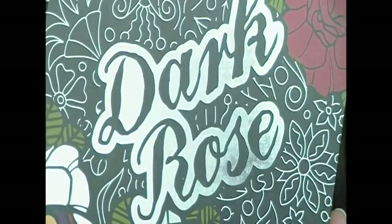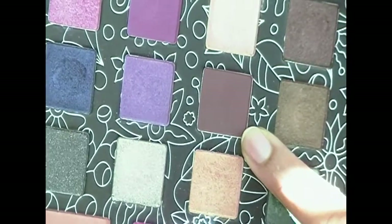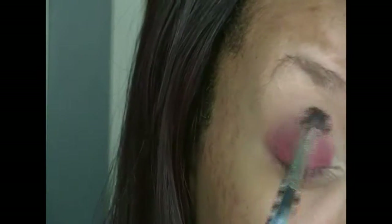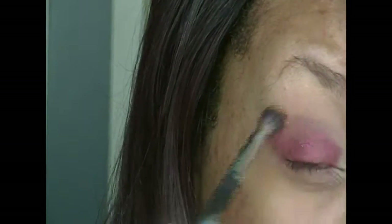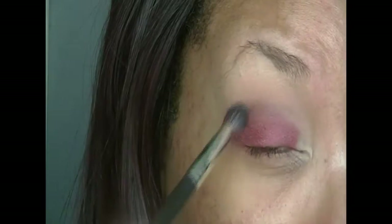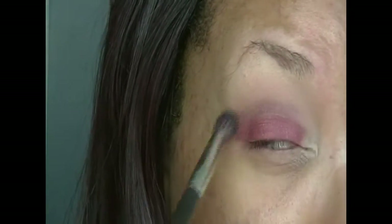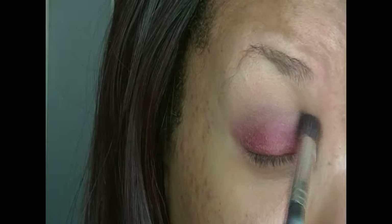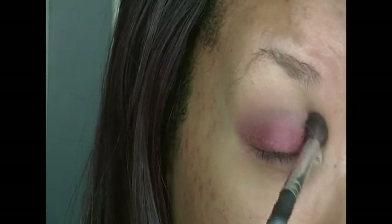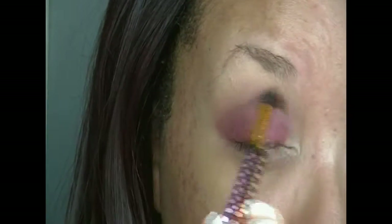Now I'm taking my dark rose palette and taking that brick red brownish shade — it's a matte color — and I'm going into my crease to blend out that red shade. Then I'm going in with a different blending brush with no product on it to further blend out that crease color.